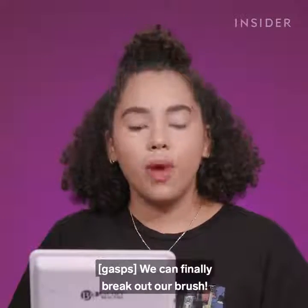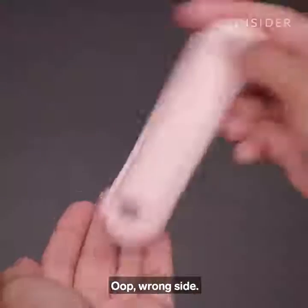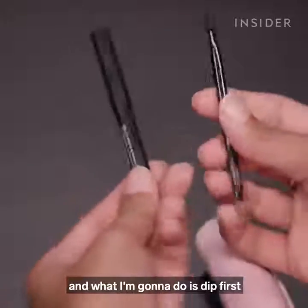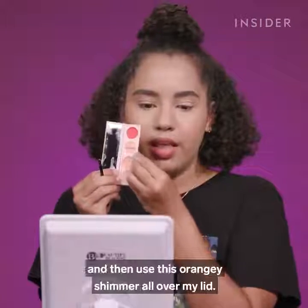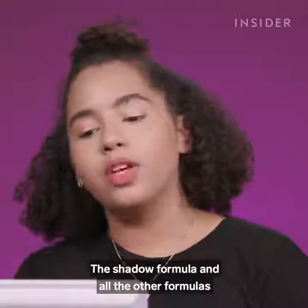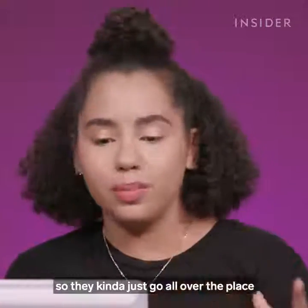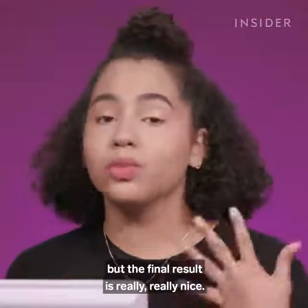We can finally break out our brush — let me take out the little baby brush from the secret compartment. I'm going to dip first into the pinky color, then use the orangey shimmer all over my lid. The one critique I have is that the process is a bit messy — the shadow formula and all the other formulas are very thin and slippery, so they kind of go all over the place and you have to do damage control. But the final result is really, really nice.